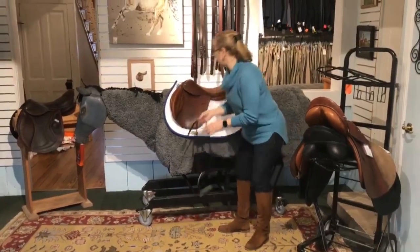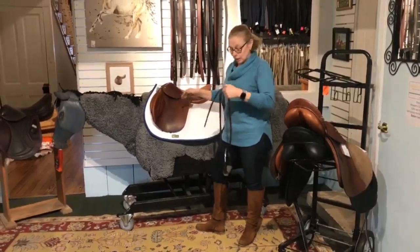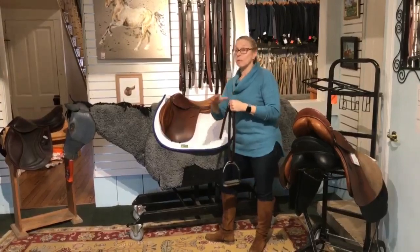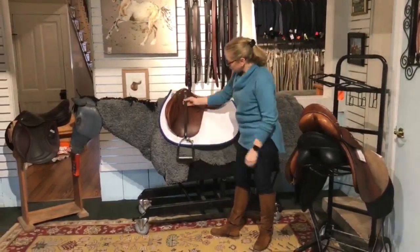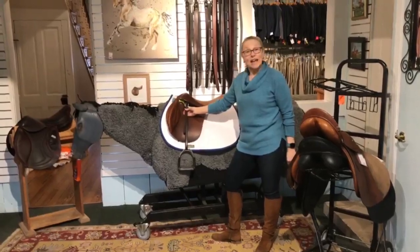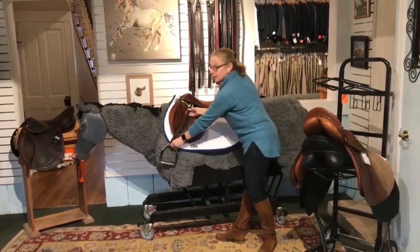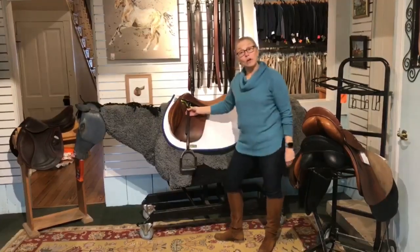This is a gorgeous Butte close contact saddle — it will give you great equitation. It has a little bit more of a forward flap because it can lean more toward jumper, where you want your leg out in front of you a little bit. But see how the stirrup leather hangs from the stirrup bar — it's going to hang just like that. You can't get your leg out in front of you if you wanted to fox hunt in it. It's not going to happen; it's going to go back to where it belongs.